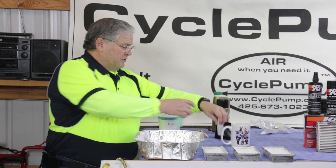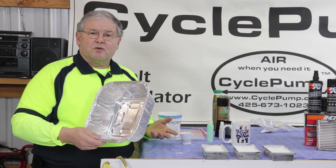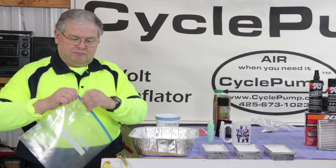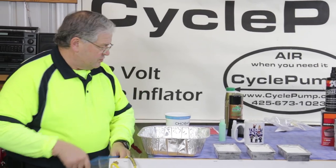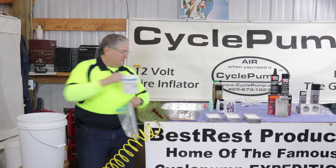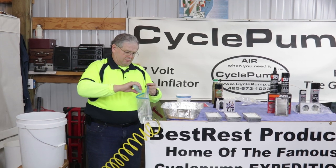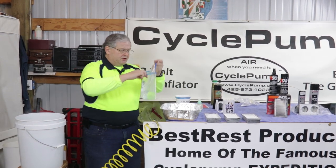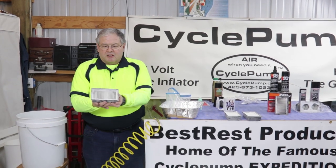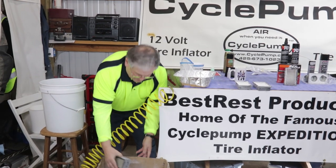We're going to clean some filters and I'm going to show you how easy it is. You get a pan, you could use a folding bowl, or you could even use a Ziploc baggie. Put some water in it, add a couple of drops of dish soap, and then drop the filter in. But before dropping in the filter, I'm going to knock off as much contamination as I can first.